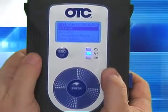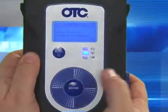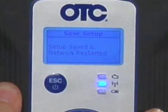Now we want to hit escape, go back to the main menu, and scroll down to Save Setup and press enter. Your network connection is now saved. Next, we need to set up security.